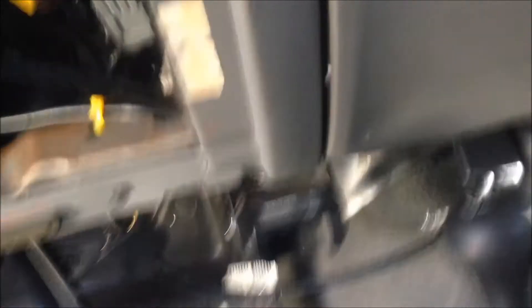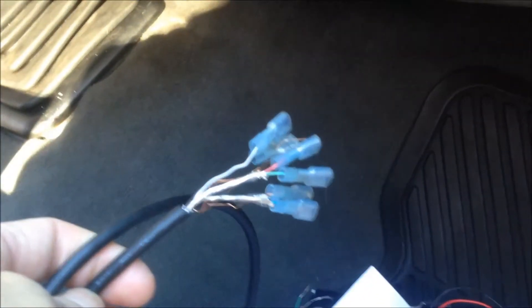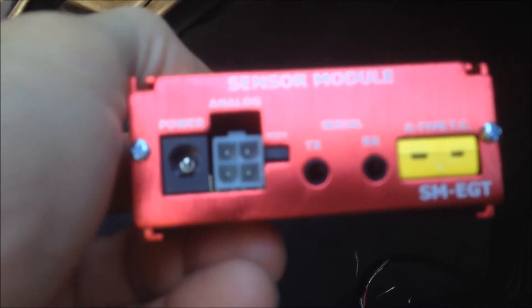To be quite honest, I'm not sure what type of connector it is, but if you just look at it, it'll be apparently obvious. I found the connector online, and I just cut it up and put some terminals on the end of it. The other part that goes with it, that they recommend, is the PLX. So you've got your K-style thermocouple that plugs in, your connectors for analog out, and you've got it powered up.